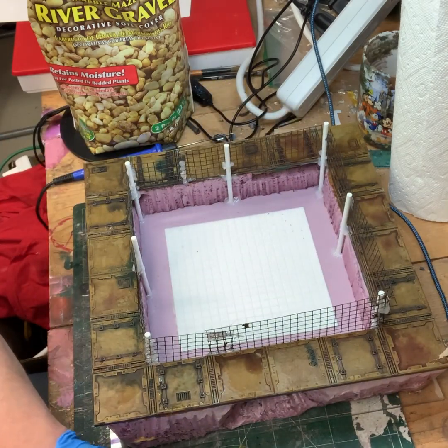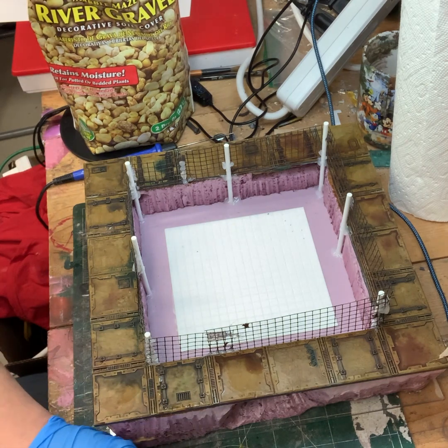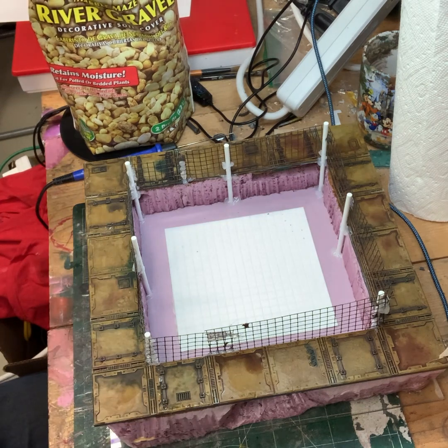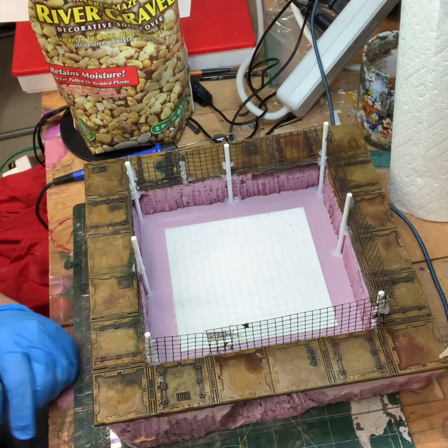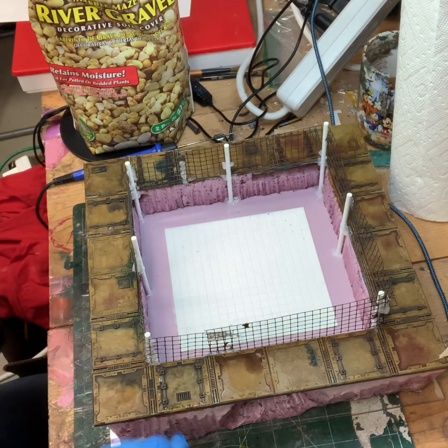I think that's enough of the big rocks. Like I said, this is just another step that I can add — it takes just a few minutes. I'm gonna let this dry and then I'm gonna pull out the sand texturing mix. Then we're gonna hit this and I'll be back in a sec.